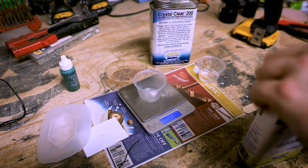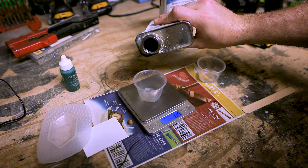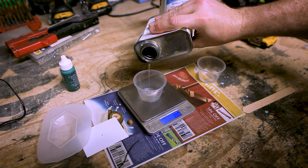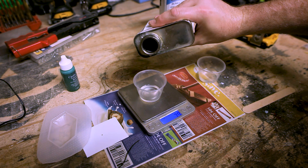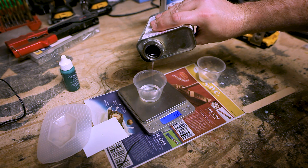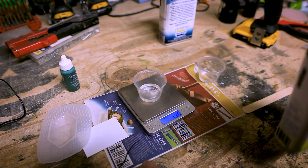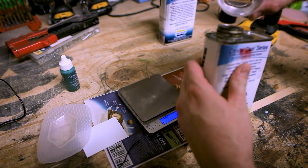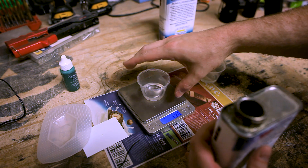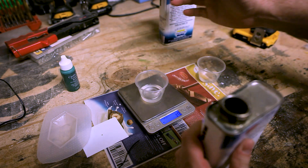We're going to pour approximately 126 grams of part A. One of the reasons for using grams, especially for small batches, is it's very precise. Don't worry about the work time on this — that was a little more than I planned, so I'm going to pour just a smidge back in. You want to be as close as possible to your ratio, otherwise it could affect the cure time. So we've got 126 and about 113–114 grams, which is pretty close.